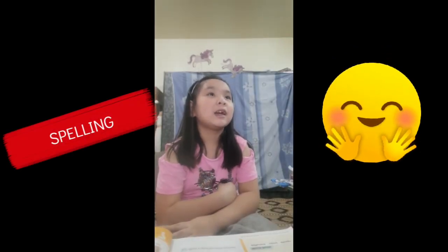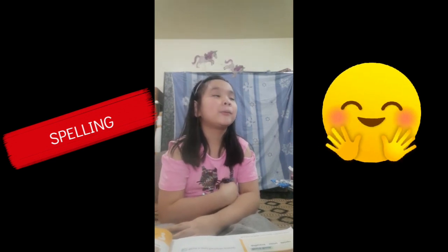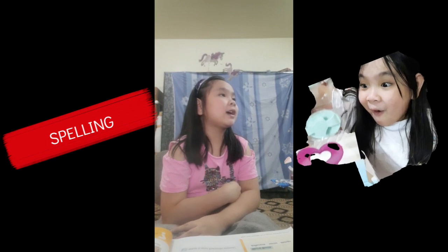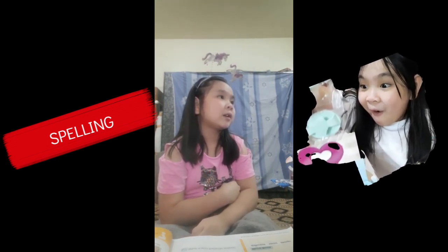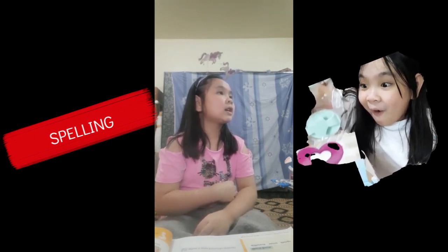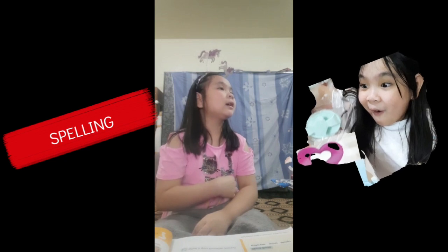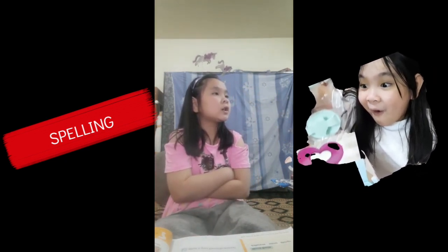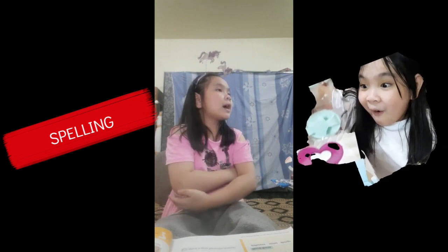Okay. H-A-I-R. Spell... Okay. H-E-A-V. Spell... Years. Okay. E-A-R-S. Spell... Eyes. Eyes. Okay. E-Y-E-S. Spell... Eyes. N-O-O-S-E.